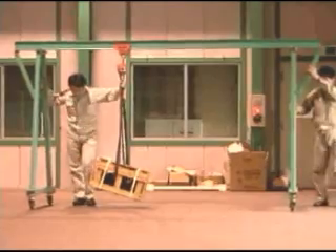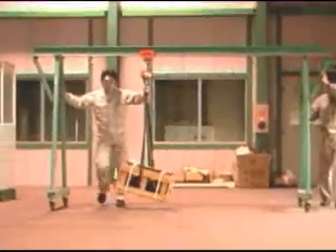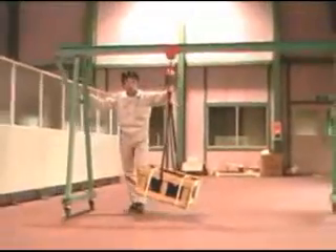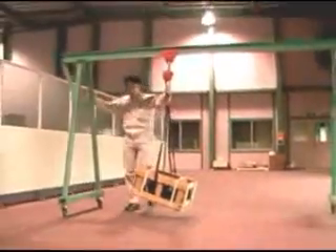Combine a handy C21 with a gantry crane and you can move the load where there is no place available to hang a hoist on.